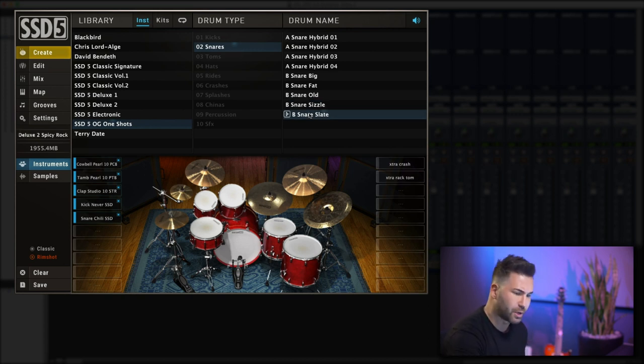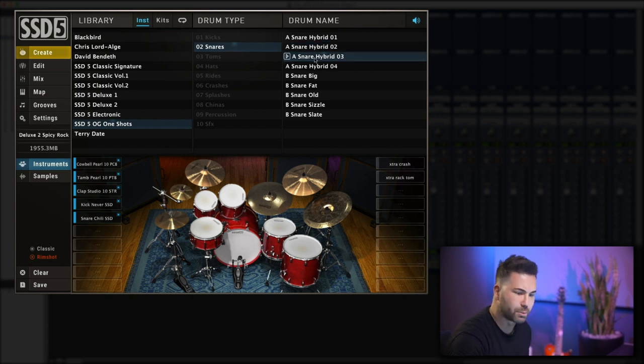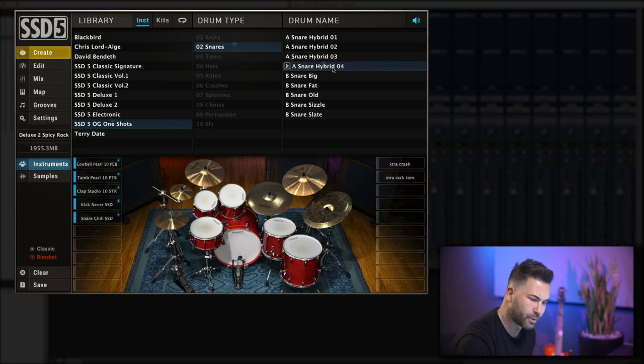Just for SSD 5.5, I made some hybrids, which are just blends of all these samples. Here are four of them — really nice sounds. Just for fun, I threw one through some 1176s. Yeah, it's beautiful.